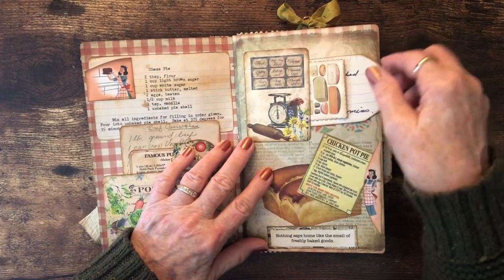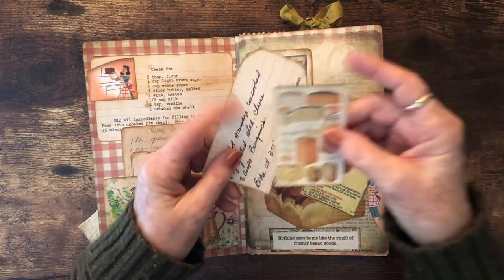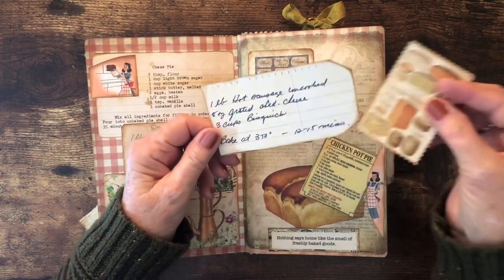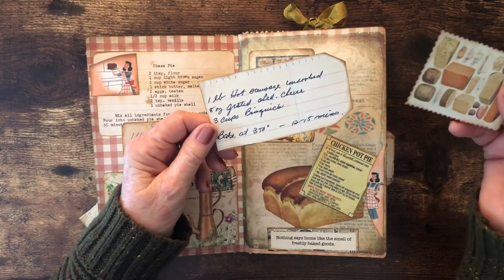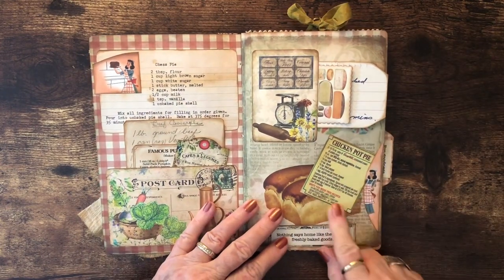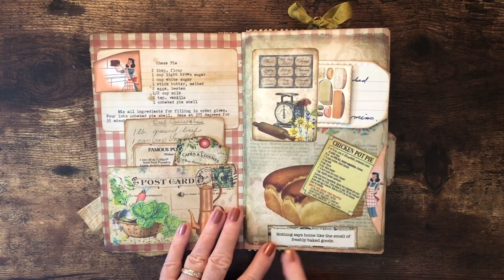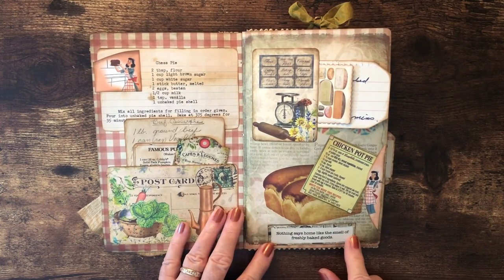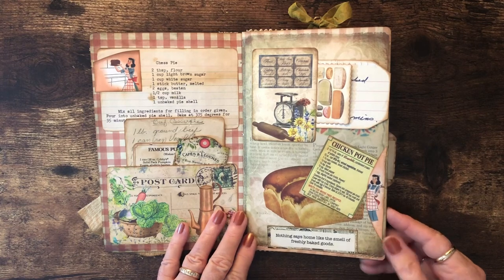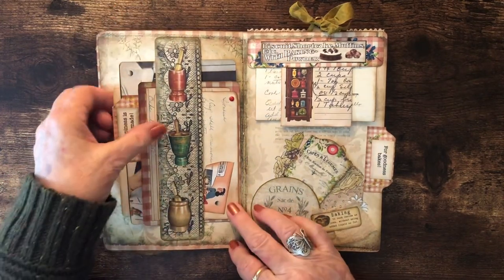I used this tag here to make a side pocket with some cheese pictures, and I used zigzag scissors to make it look like a stamp. This is sausage balls that we make for special occasions — nice appetizers for small parties. This is my Veg-All chicken pot pie recipe; I make that a lot, it's an excellent recipe. One label says 'Nothing says home like the smell of fresh-baked goods.' I put a belly band on this page.